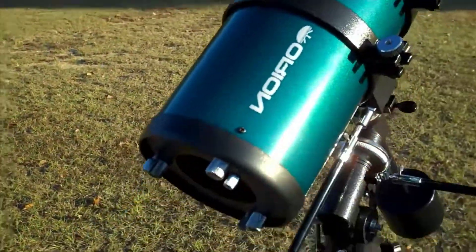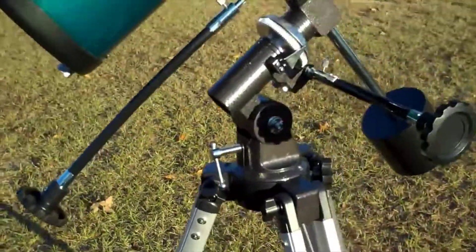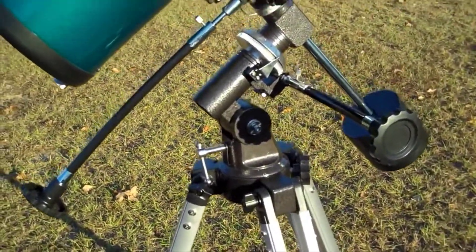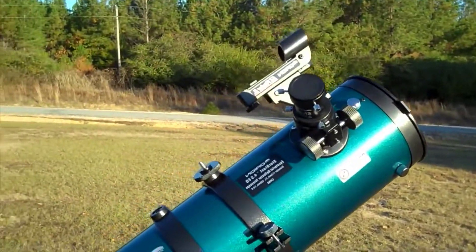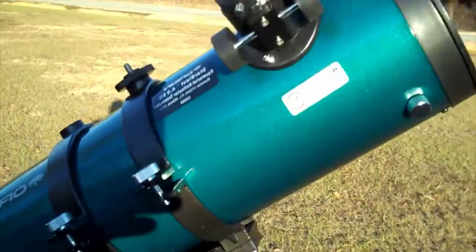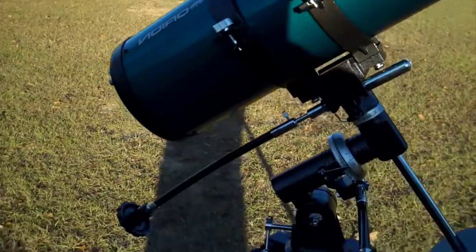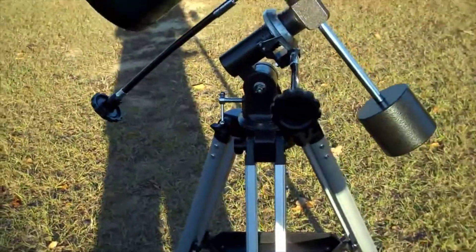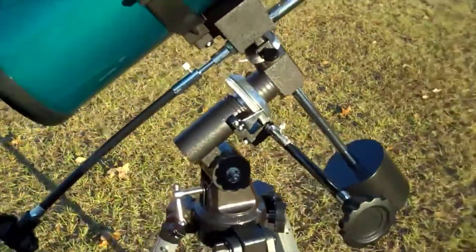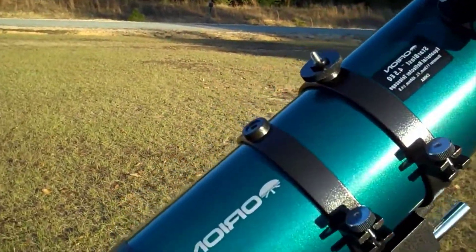This telescope, from an amateur's point of view, is a nice beginner scope. I can't really say that I've got a lot of experience, but I'm happy with it. From the reviews I read, I already knew what to expect, and I want to address a couple of those things.